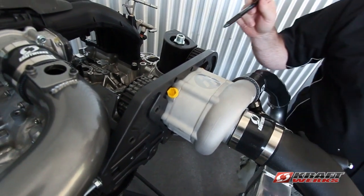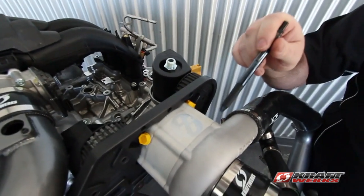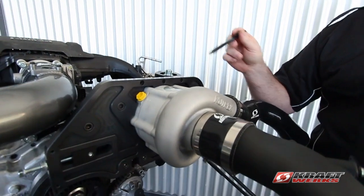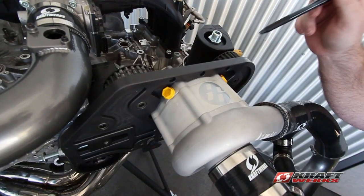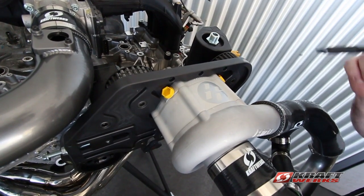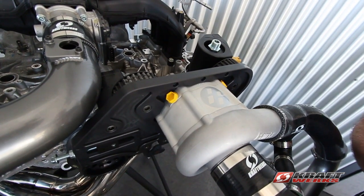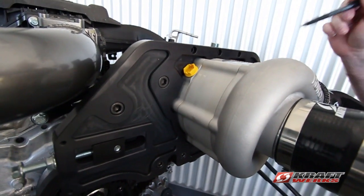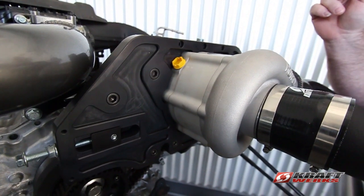Another advantage is we can run multiple blowers — we can run a C30, a C38, we can run high boost or low boost just by changing our pulleys. With the cog drive system, that's the only way you're going to be able to turn that C38 blower. With the C38 we're getting over 400 wheel horsepower. That's the reason we went with the independent cog drive system — so we have all these advantages over the other systems.